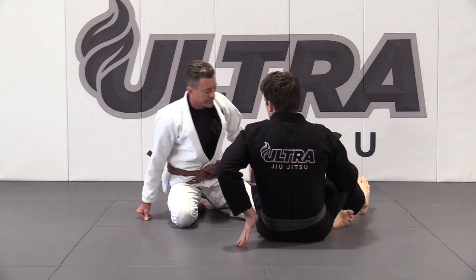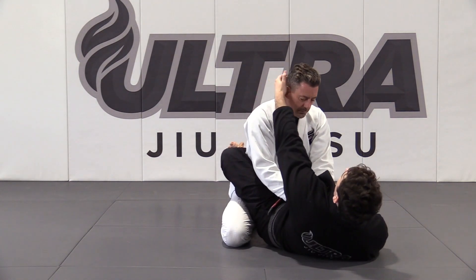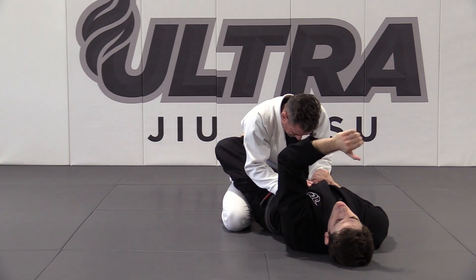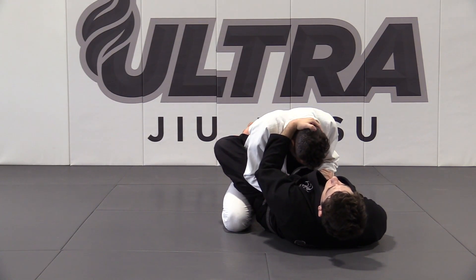Triangle from closed guard. Starting here, we're going to control one wrist and use our other hand to cut the back of his head. We want to pull down on his head and make him uncomfortable. As soon as we feel resistance, that's going to be our signal to shoot the triangle.